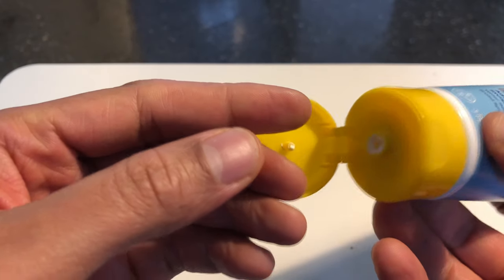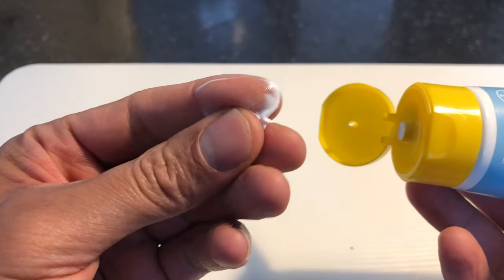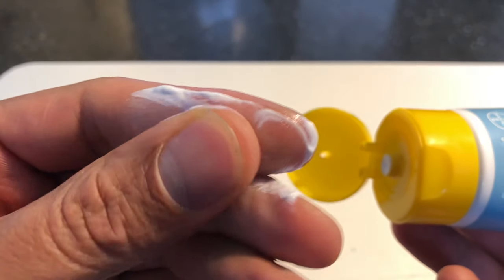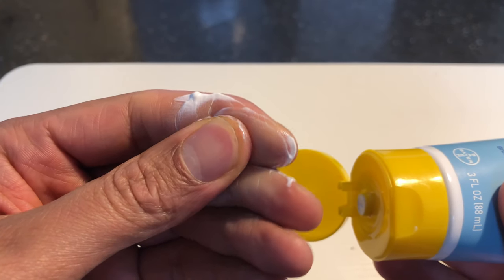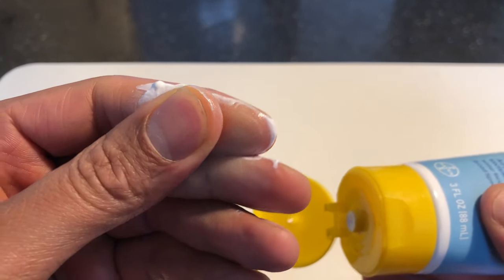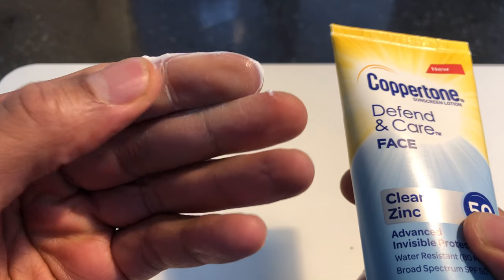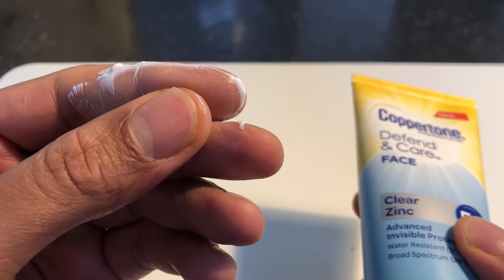I'm just going to open this up and let you see a little bit of it. With my experience — does it go on clear? Look, it's white right there, but it goes on a little bit clearer than other sunblocks meant for the face and body. Essentially you will still be able to see some of this white film, but it's less thereof.